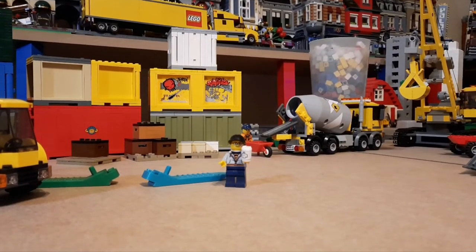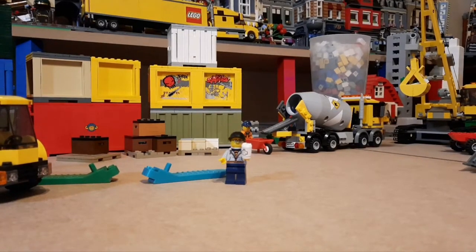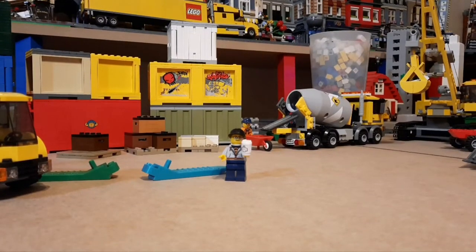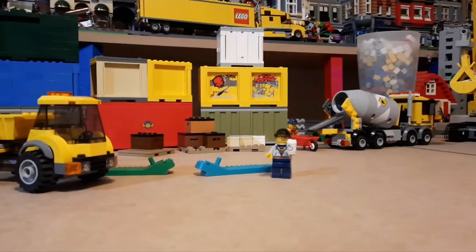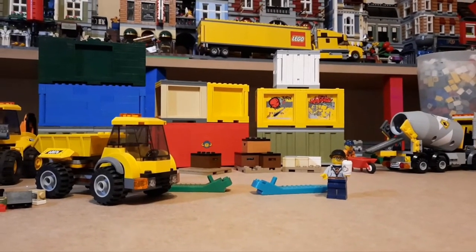Hey, good morning, good afternoon, or good evening depending on when and where you're watching. Welcome to the Breakneck Bricks channel. I'm Mr. Breakneck, and today it looks like the Lego City of Brixton construction workers are just about finished cleaning up this mess here, so today we're gonna be taking a look at shipping containers.